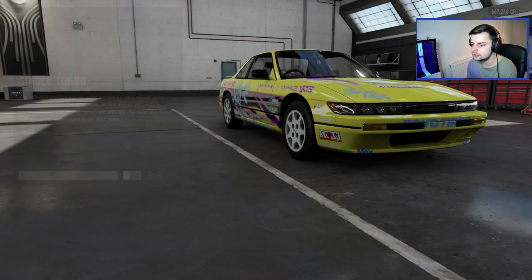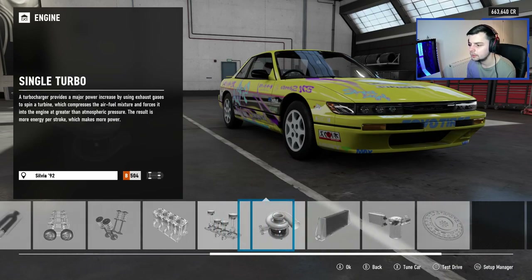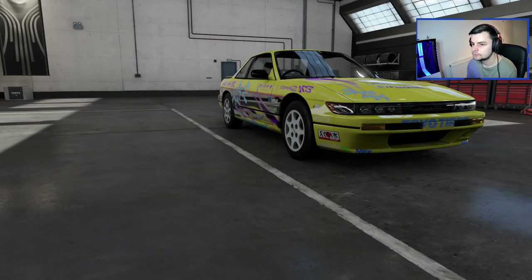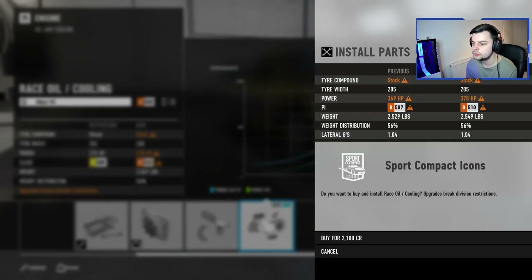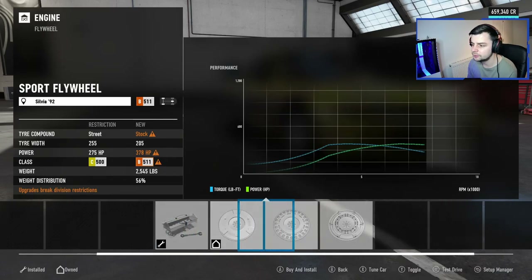Turbo — let's go one on the turbo and an intercooler. Oil and cooling. Three hundred and seventy-eight horsepower already.